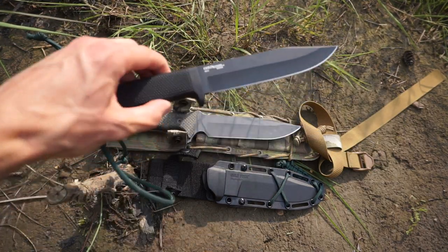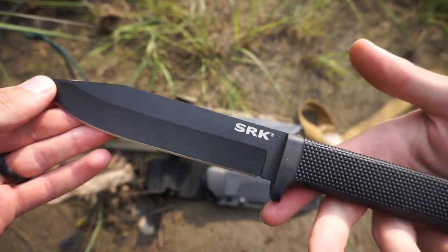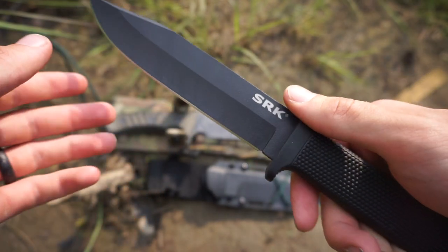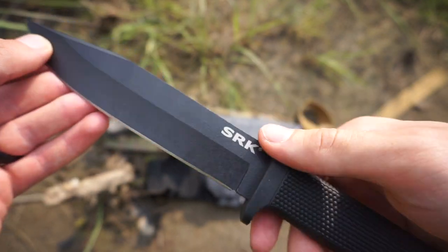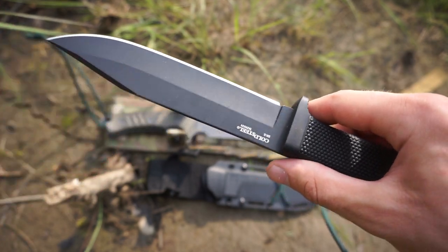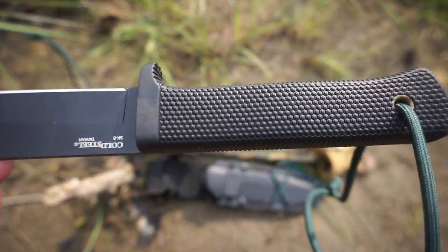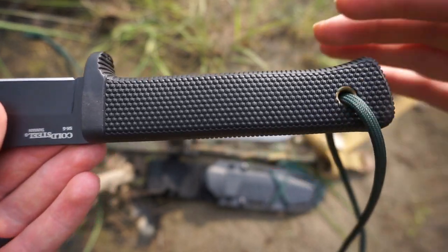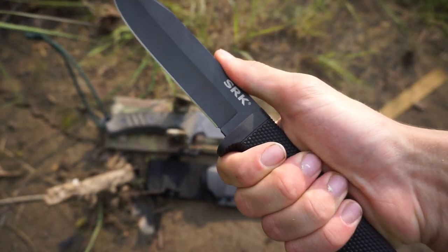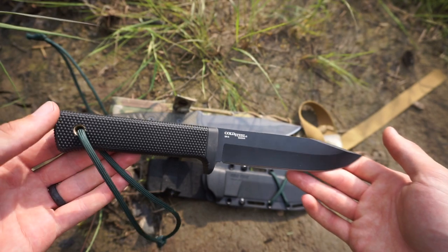Now looking at the $40 knife — it certainly has less presence. However, there was no forward guard to remove. The blade steel, once you scratch off the coating around the spine, exposed a nice sharp 90-degree angle for striking ferro rods. Overall blade retention on the SK5 was pretty good, and comfortability while crafting was there too. I didn't have to make any modifications, texturing, or smoothing — it all just worked right out of the box.